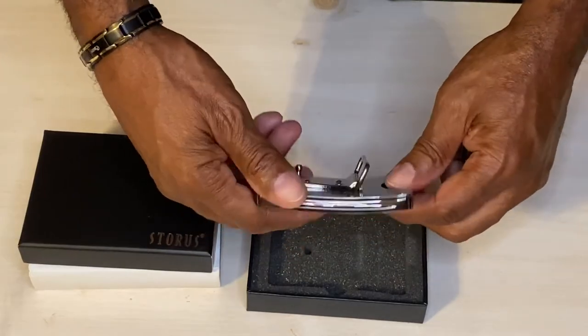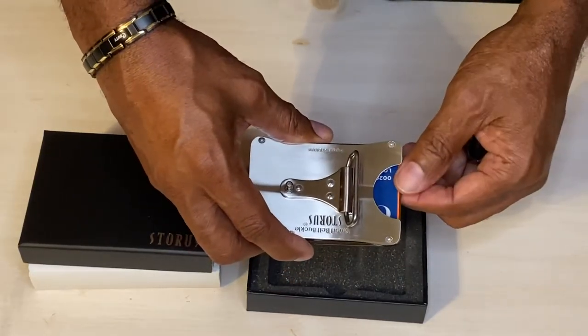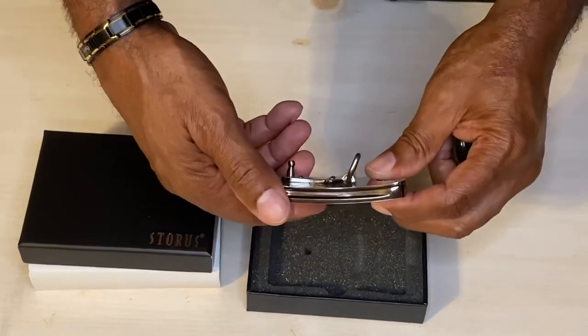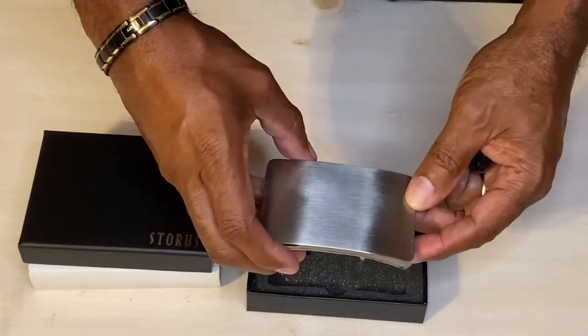Nevertheless, I give it a five-star rating. It really is a unique and discreet way of hiding your credit card or your personal identification. There are times when you'll want to do that.